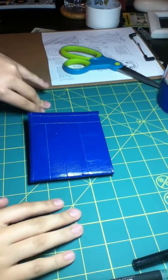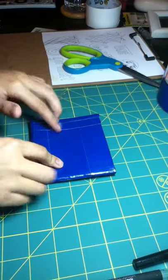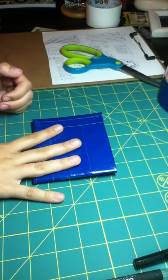Hey guys, this is MHDTstyles and today I'm going to be showing you a new wallet I had just finished making, literally not even a minute ago, because I got so excited I had to videotape it now.